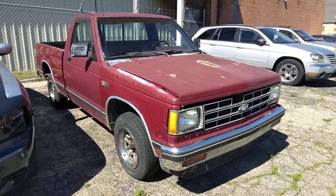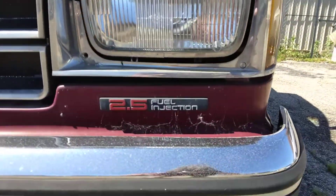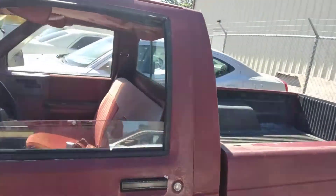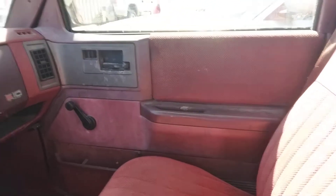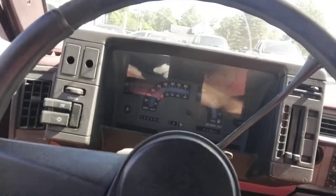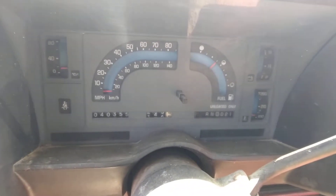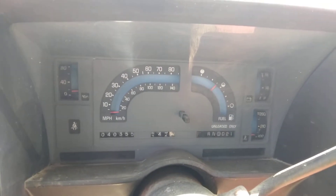It does have the 2.5 Iron Duke, or as some people like to call it, the Iron Puke. I already started it up once. It's got red interior, automatic transmission, Delco radio — and would you believe it, it only has 40,000 original miles. That's crazy. Did not expect that.